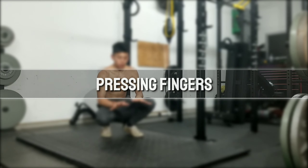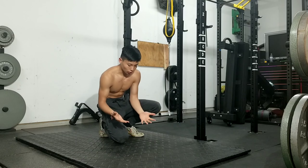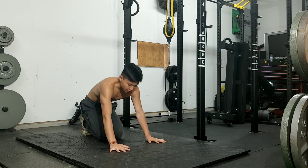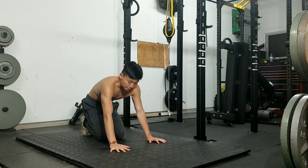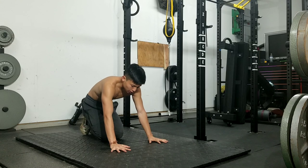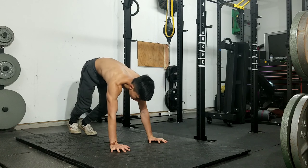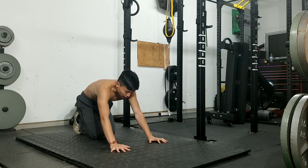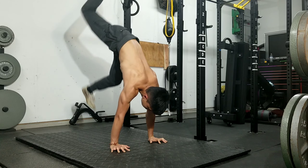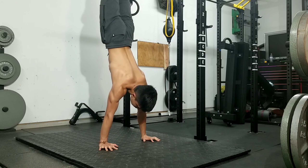Moving on to the second tip: pressing the floor with your fingers. Most people when they do handstands keep their hands flat. What I mean by pressing the floor with your fingers is don't keep your hands flat all the time — press with your fingers, just as if you're using your fingers to push your hands up. Press with your fingers and it'll create a balance between you and your body, because if your hands are flat nothing is centered. Put your hands on the ground, press with your fingers to engage your hands, and it'll engage your shoulders even more. Make your hands flat, press your fingers, then go into it.